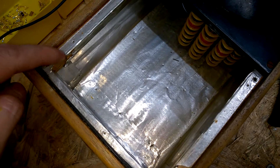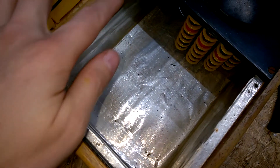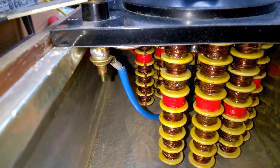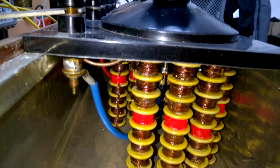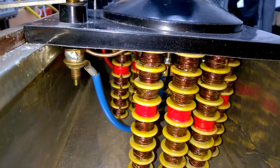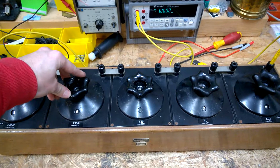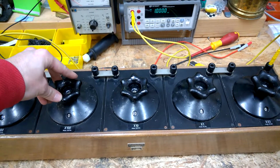The enclosure is shielded, and this is what's inside. Cool — one thousand ohms.